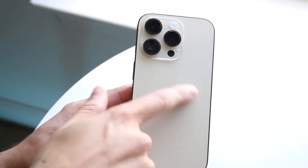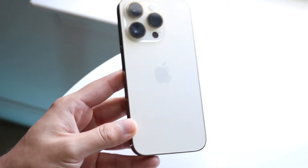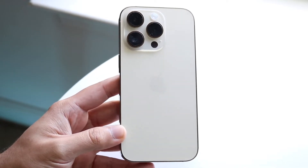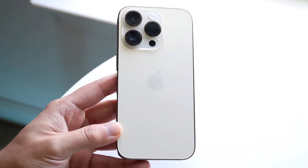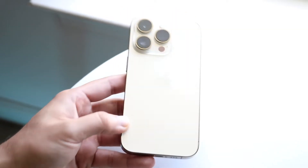We also have a new Emergency SOS satellite mode on this phone, which is a really cool feature. Basically, you can point your phone at a specific satellite and be able to receive messages and things like that. I'm not going to cover that in this video because it's a bit more complex, but I will make other videos about it and leave those in the description.